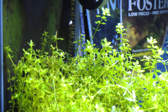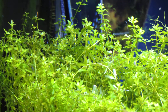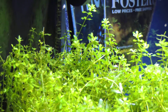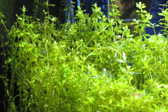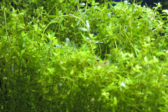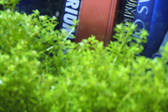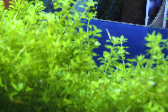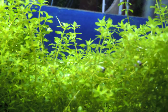Hey guys, what's going on? Happy Thursday. Just want to show you some more pearling — this is just fascinating to me, it's been doing this for a while now. Kind of strange but looking pretty good. There's a shrimp actually, and this is just baby tears — I'm sorry, it's not dwarf but baby tears.